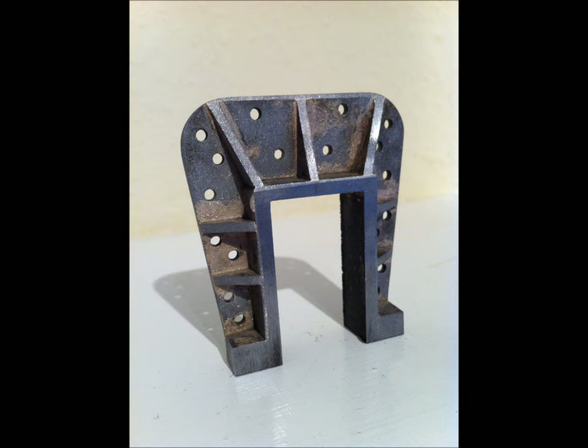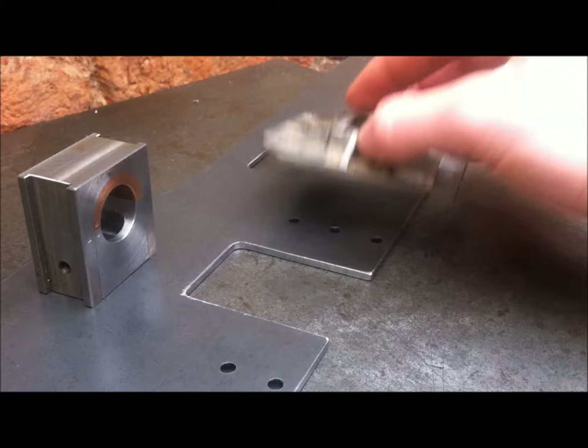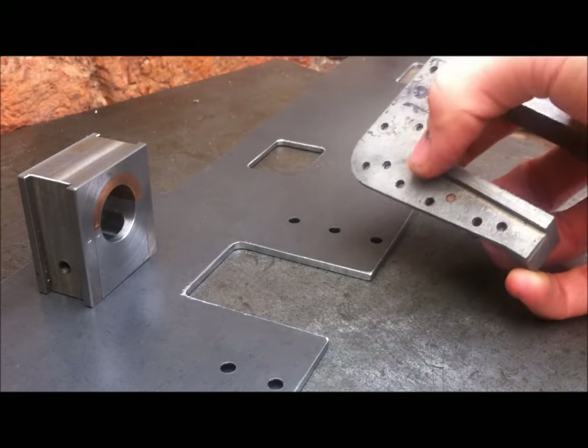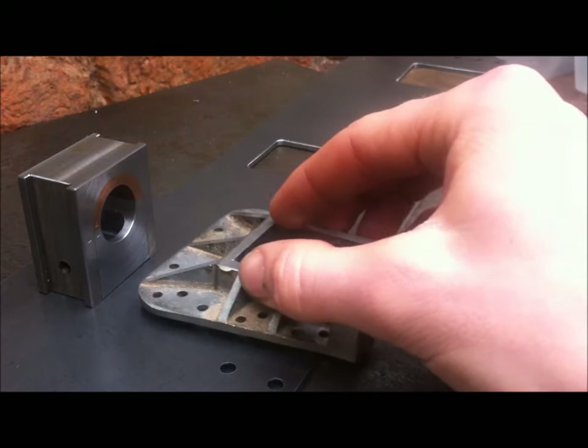As you saw a minute ago, there's a finished one. They call them horn blocks — why that's their name I'm not sure, but that's what they're called on the drawing. So now you're familiar with the bits, I'm going to show how it should fit together. Once I've radiused these corners, this should fit nicely into here.